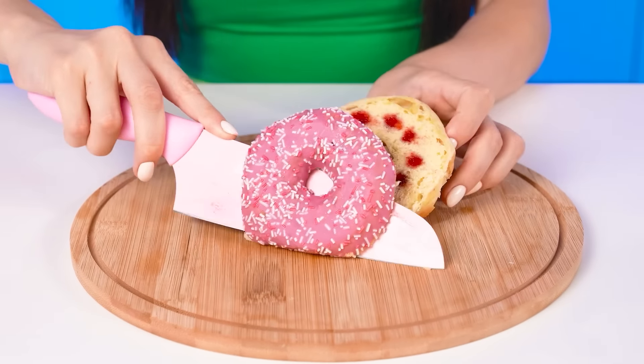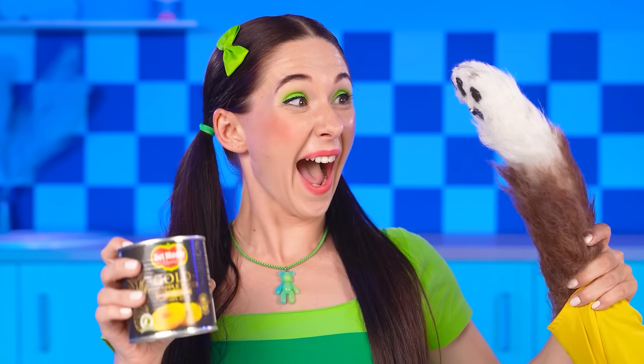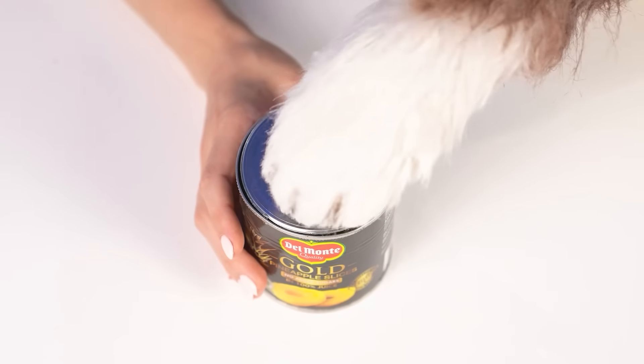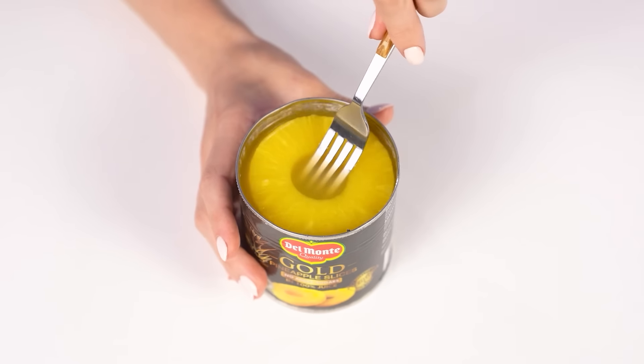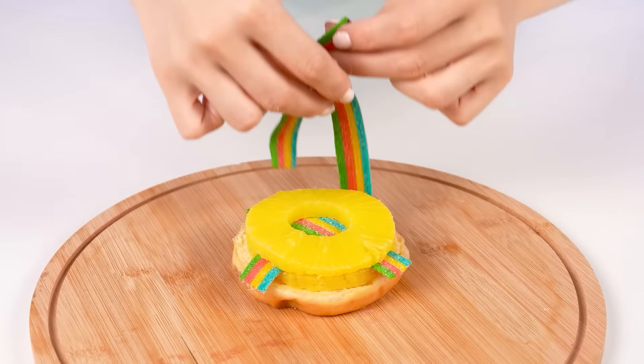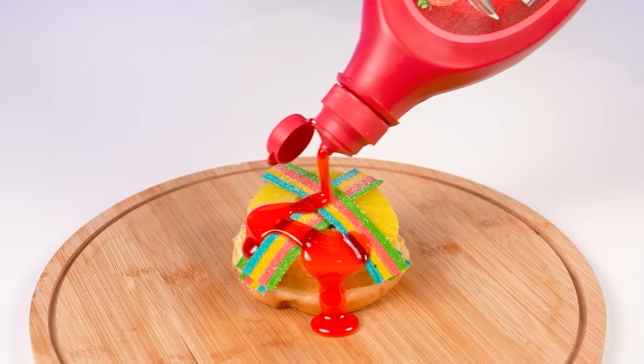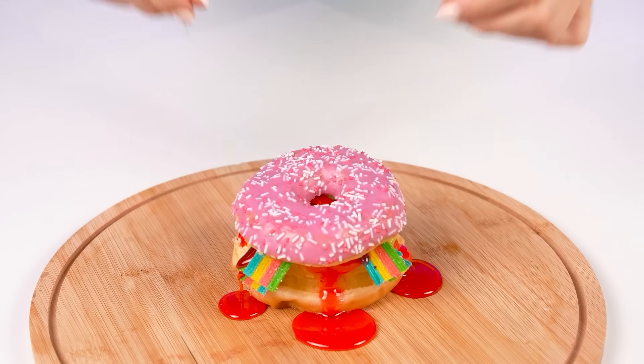My idea is great, too! I'll make a sweet burger out of a donut! I can't open those pineapples! Barney can help me — his claws are very sharp! Great! Let's use a pineapple ring, some gummies, and a lot of layers… Strawberry syrup on top… And another piece! I'm ready!